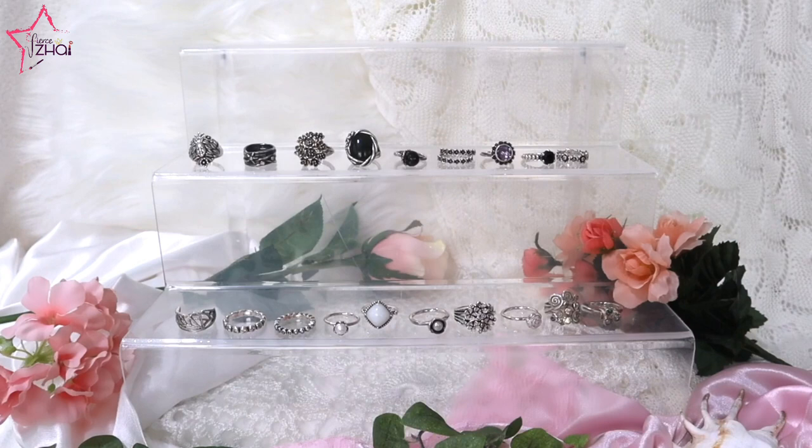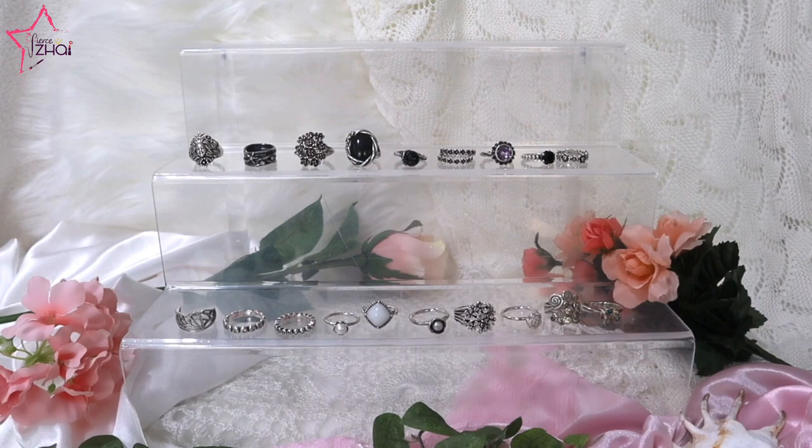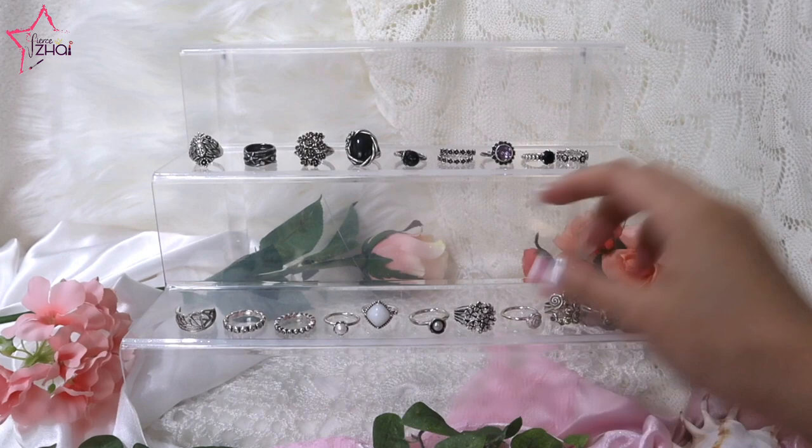The most unfortunate thing happened — I had to refilm this again! The first time I filmed, only rings one through six were captured and the rest was corrupted. I have 20 rings here — oh my goodness! Okay, let's do this again. I am now on number seven.